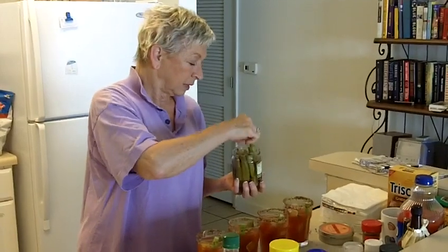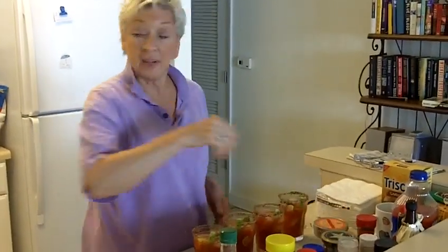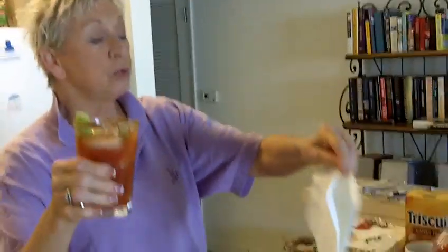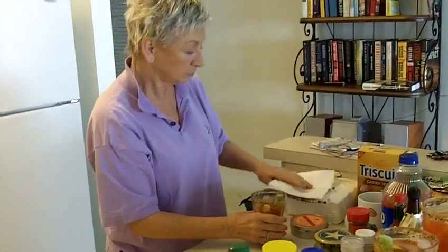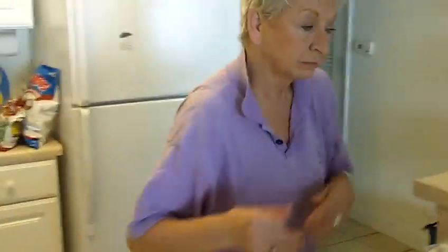Bloody Mary salad! Especially with the celery and okra — she's keeping it healthy. It's actually good for you. Okay, I believe we're ready, folks. This is the finished product — looking so yummy. Passing it out to my host and hostess with the mostest. Let me take one to the critic over here. Good friends at the beach. Cheers! Bloody Marys — don't get no better than that.